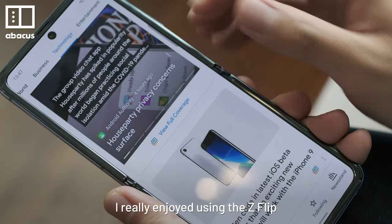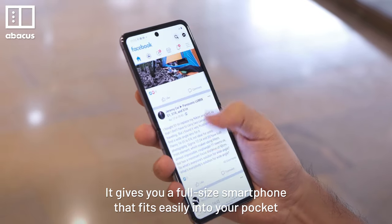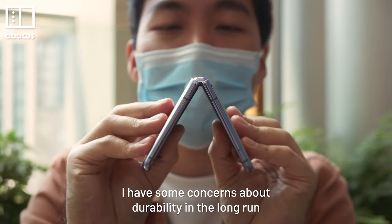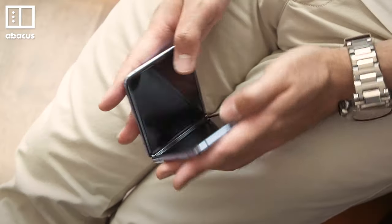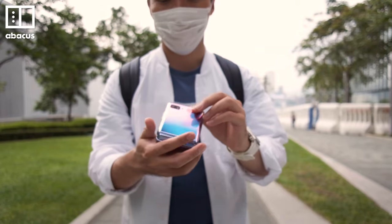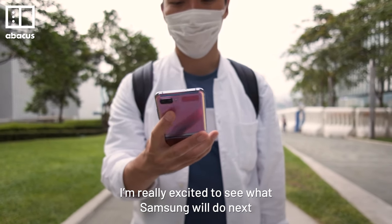I really enjoyed using the Z Flip. The folding factor is actually useful here — it gives you a full size smartphone that fits easily into your pocket. I have some concerns about durability in the long run; it's not rated for dust or water resistance, and $1400 is a lot of money. But if the Samsung Galaxy Z Flip is what foldable phones can do, I'm really excited to see what Samsung will do next.